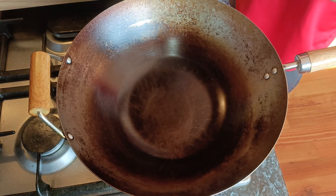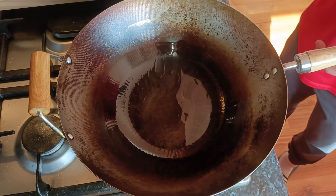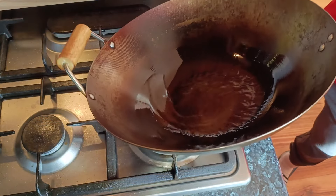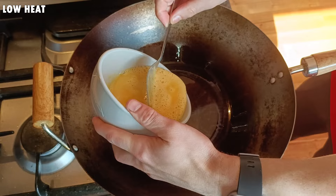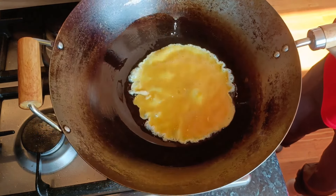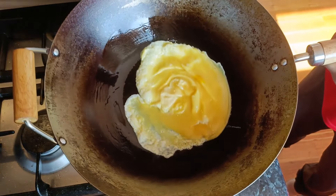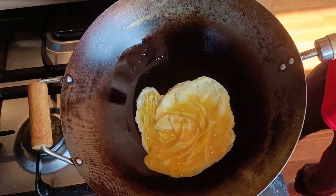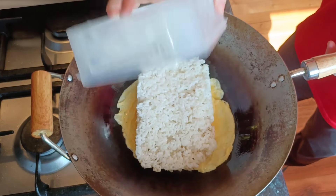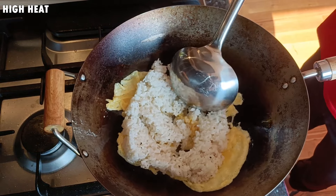We will also need some spring onion. Here I have 2 spring onions which just need to be chopped into small pieces. Once chopped, add the spring onion to a separate bowl since it will be added at a different stage to the other vegetables. The last ingredient to prepare before we start cooking are the eggs. I will be using 1 egg per serving, so we will need 4 eggs total. Crack them into a bowl and beat until combined, then set aside until ready for cooking.